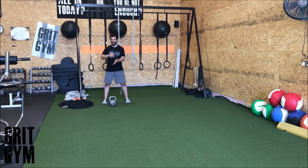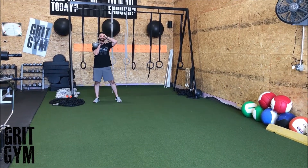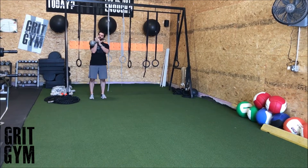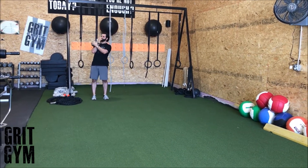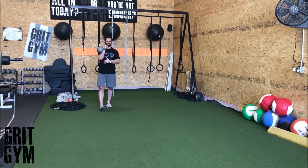One kettlebell racked carry — rack the kettlebell up top. Usually you're going to hit a clean if it's heavy enough, or if it's light enough you can probably just get it up there, but angled across the palm, nestled in the ribs, down nice and tall through your torso.